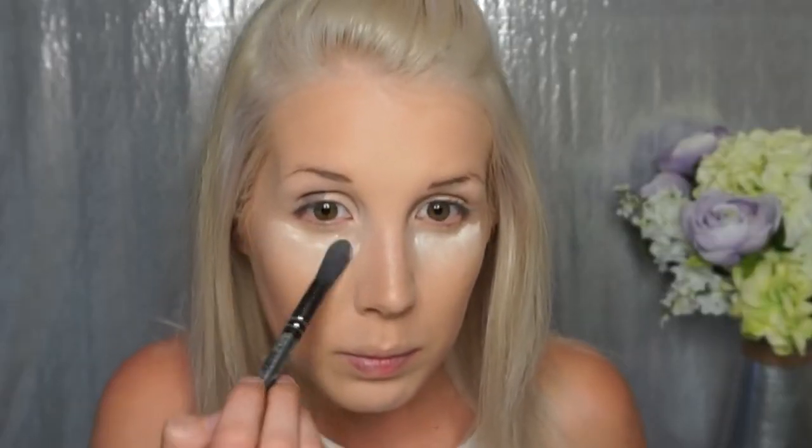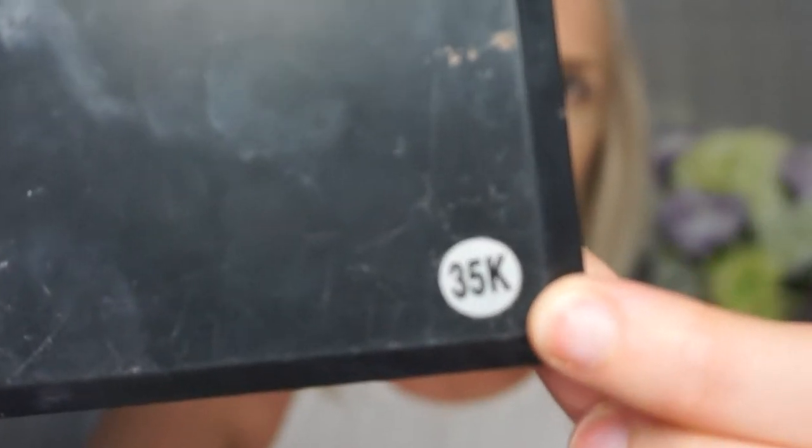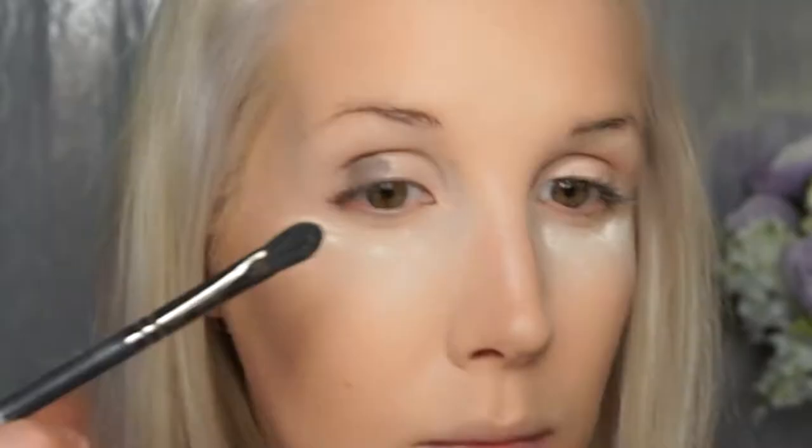You all aren't gonna believe this, but I've replaced my MAC Pro concealer with just the Tarte concealer — yeah, it's that good. Then we're going with the Morphe 35K palette, using that cool-tone taupe shade and a flat shader brush. You're gonna place that all over your whole lid.